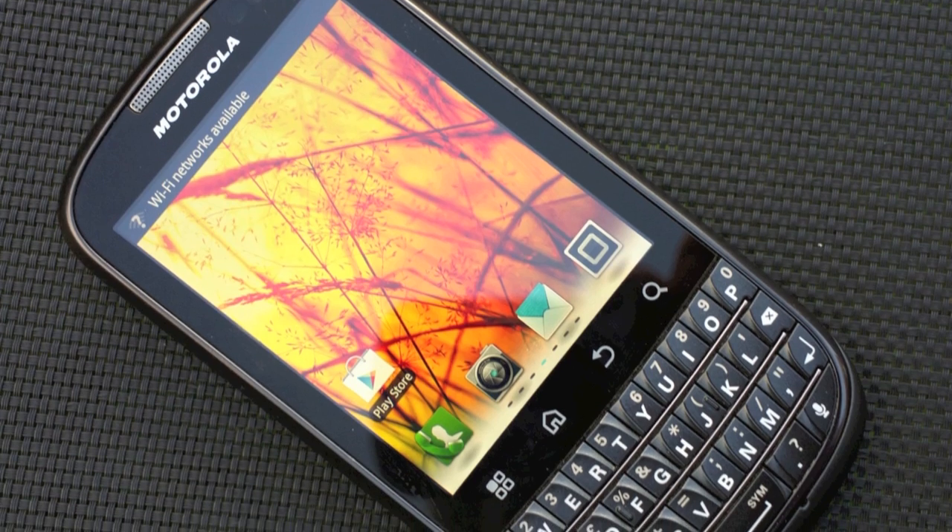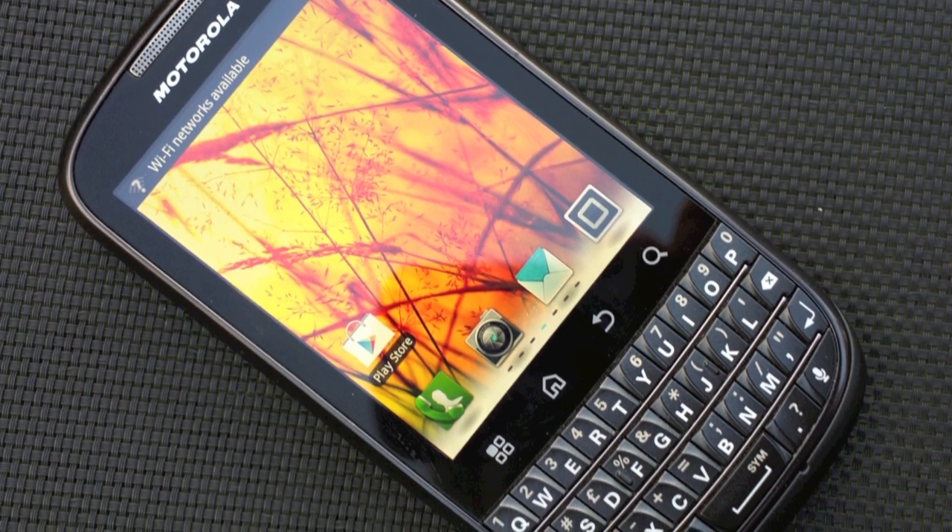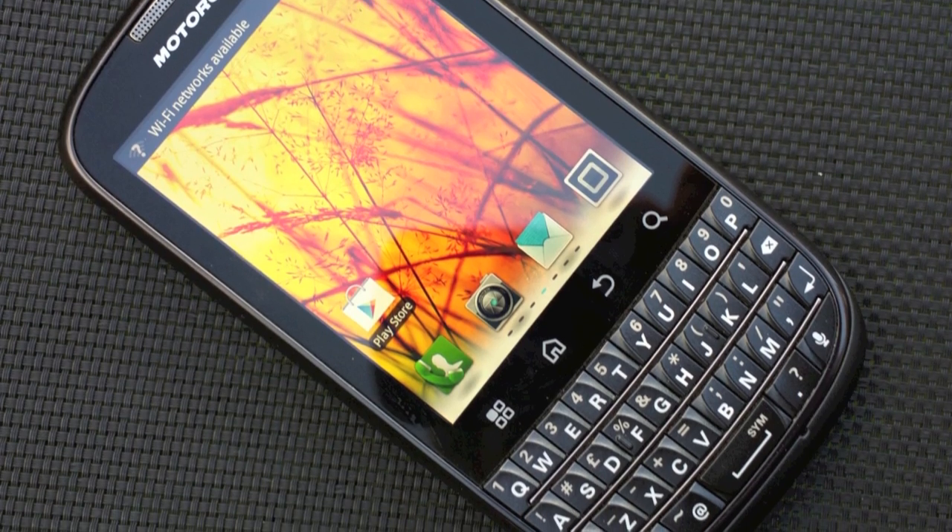I have to say that this unusual form factor has left me a bit disappointed. This, the Motorola Pro Plus, is in theory the answer to my all-in-one device dreams. One phone to do everything. It's not even expensive — this is now about £160 SIM-free in the UK. I was so looking forward to trying this.